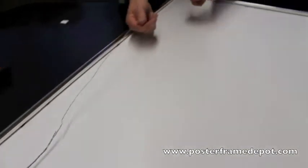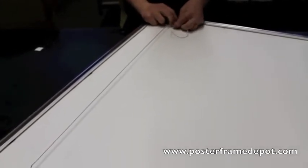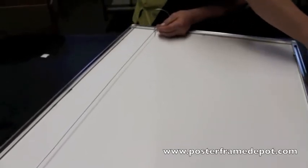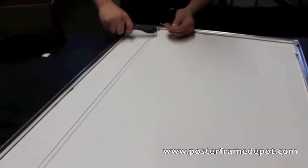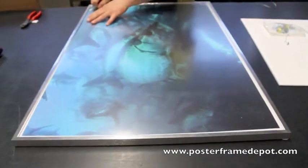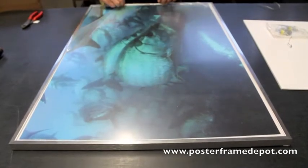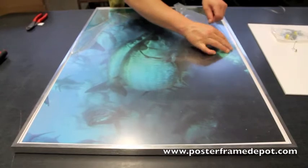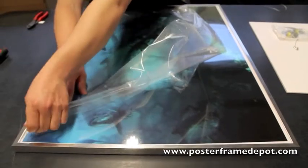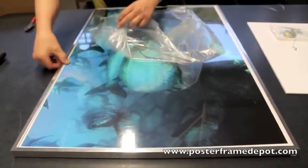We then want to attach the wire. You can simply wrap the wire around itself to get rid of the excess, or use a pair of scissors or a wire cutter to cut off the excess, and go ahead and flip the frame over. With a little slight pressure you can go ahead and remove the remainder of the film. This film can be removed prior to assembly to help aid the removal. Thank you.